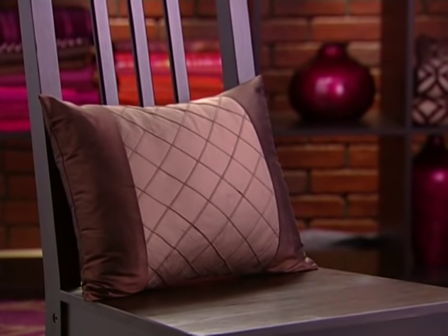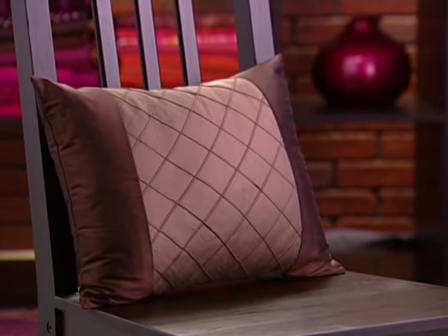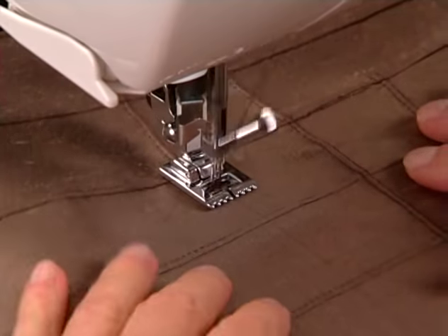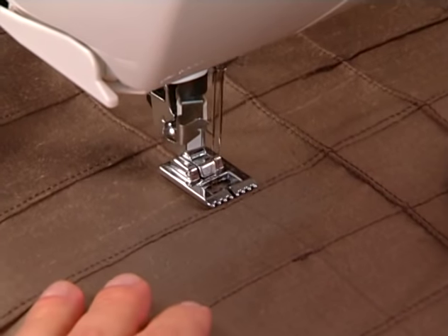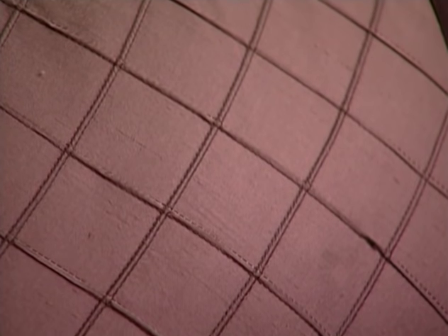Another very interesting effect can be achieved by first sewing several parallel rows, spaced as desired, depending on the look you want. After the first rows have been stitched, sew parallel rows again, the same distance apart, but at a 90 degree angle, to create textured squares in the fabric.